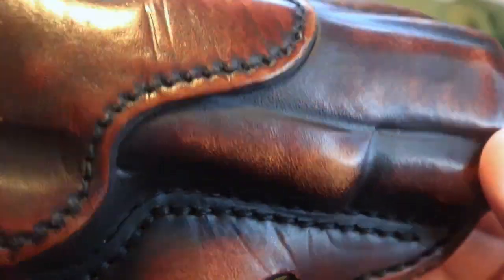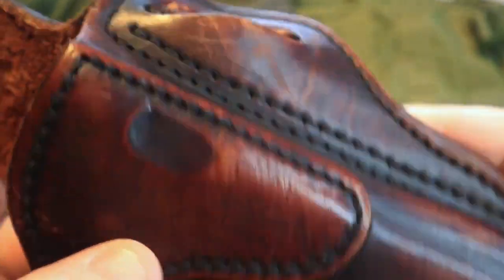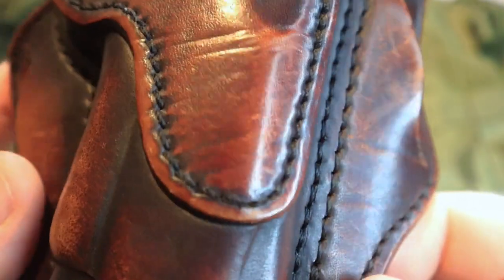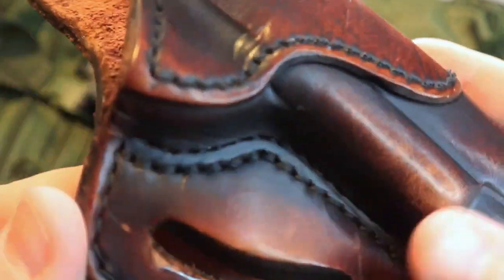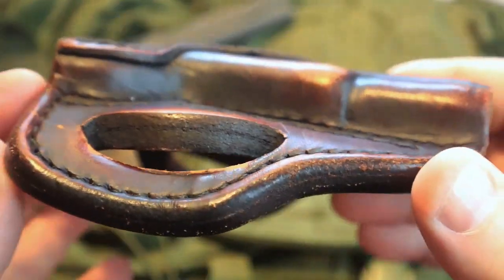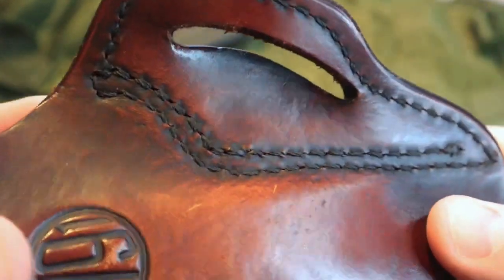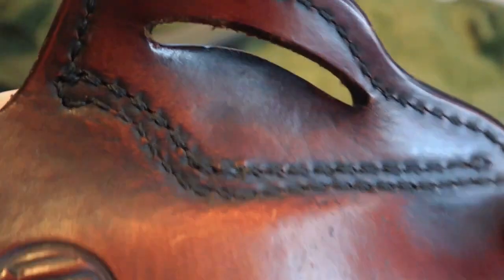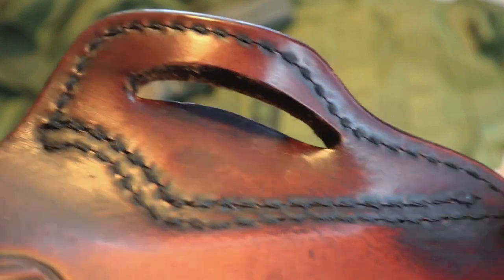You're also going to notice some of the other scratches and marks on this holster. You can see a little nick there, a scratch there — it is because this holster has been used. It is a solid holster with a solid design that has held up for quite some time. Let's focus a little bit on the stitching, because if the stitching of a holster does not hold up, then your holster is not going to hold up. You can see here on this holster, even with the wear, the stitching has held up very, very well.